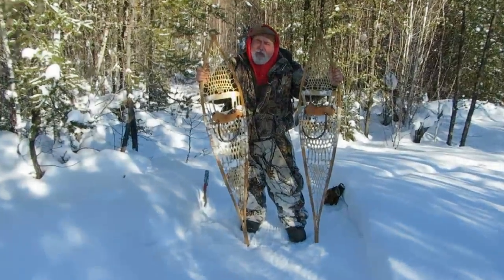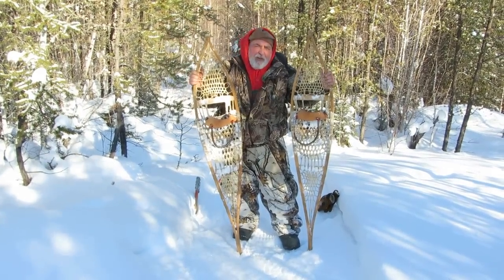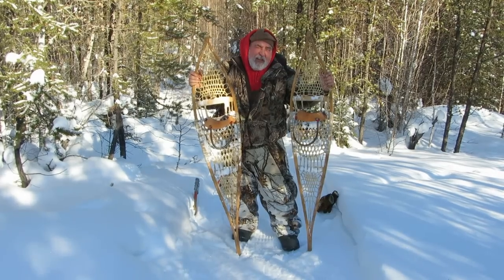Here we are in beautiful northern Manitoba, and I want to say a few things to all you junior trappers and junior rangers.